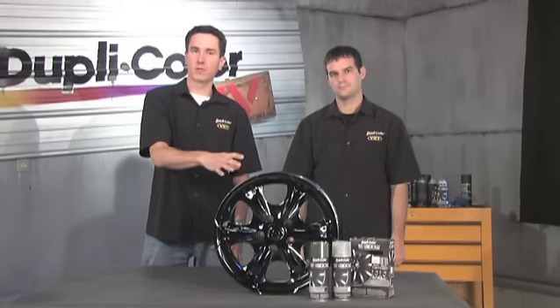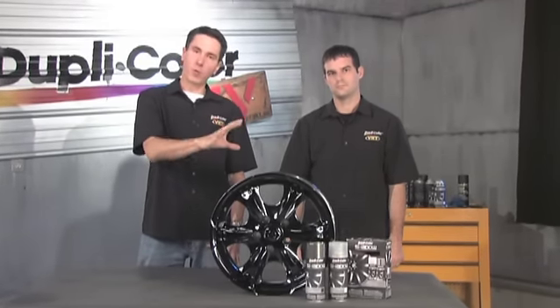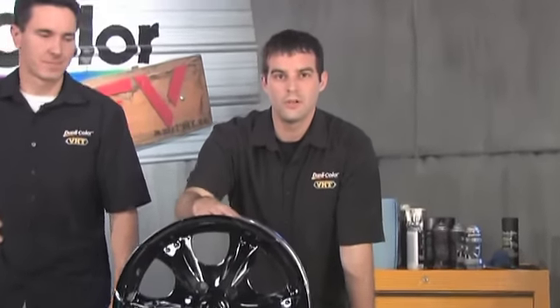The clear coat is going to be for the added gloss and protection. You can achieve this entire look for under twenty dollars, and you're going to want to wait at least three to four hours before mounting your tires back on the wheel. Now we did a wheel here, but the blackout chrome effect looks great on any chrome automotive accessory or trim. With DupliColor Shadow, yes you can achieve these results in your garage.